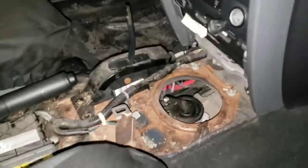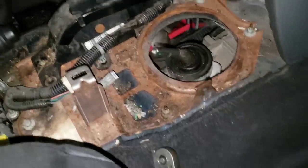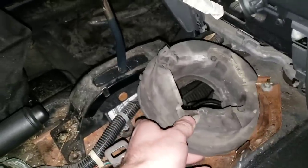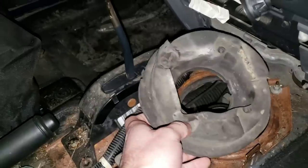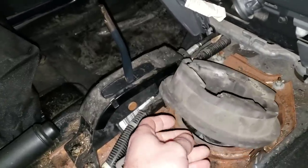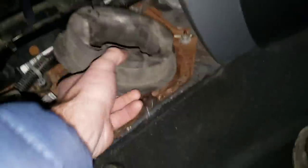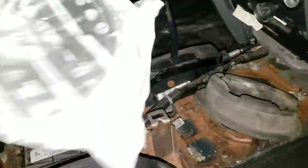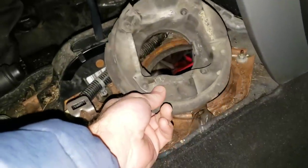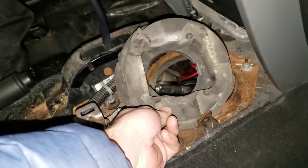Now that the transmission is dropped a little bit, we have some space to play. We managed to take this foam donut out without ripping it. Now depending on the age and wear, this thing might break into pieces — we did buy another one from Jeep prior to getting into this project, but it looks like we can reuse this, which will save us $35 by returning it. Now we're going to cut it to fit the new shifter because the new shifter is slightly larger than the factory one.